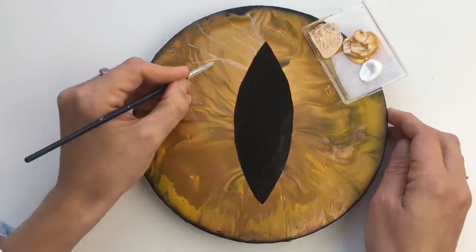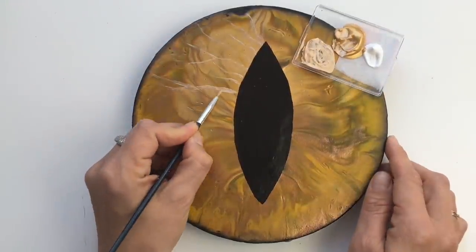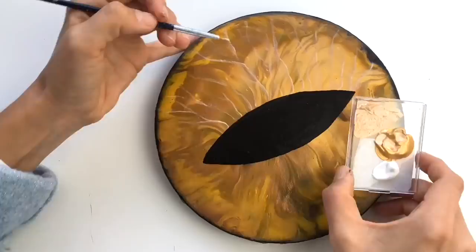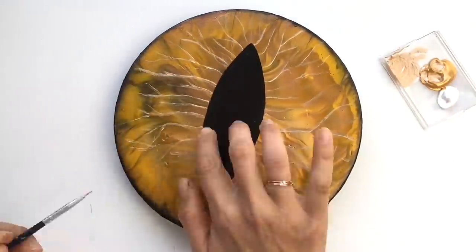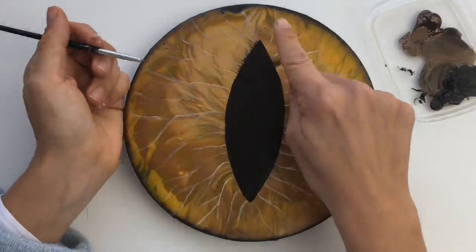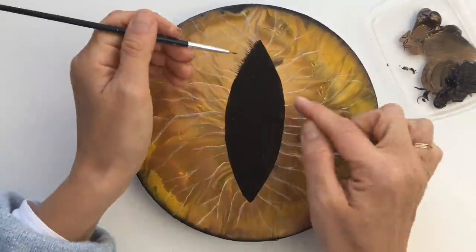I'm blending the lines into the middle part to create a smooth edge, because I don't want this edge to be too sharp — and it adds a 3D effect to my eye.